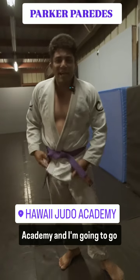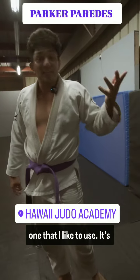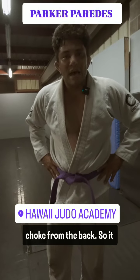Aloha everybody, this is Parker with Hawaii Judo Academy. I'm going to go over a move — it's a basic move but one that I like to use. It's off of a sprawl: you're countering a double leg shot, doing a back take, and then it's a cross choke from the back.